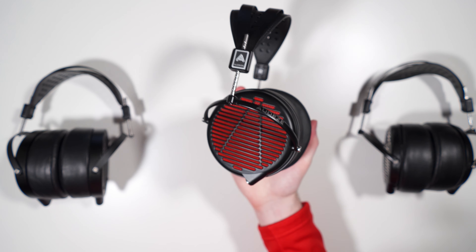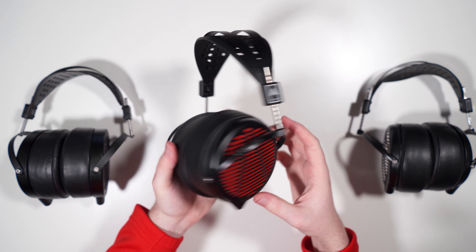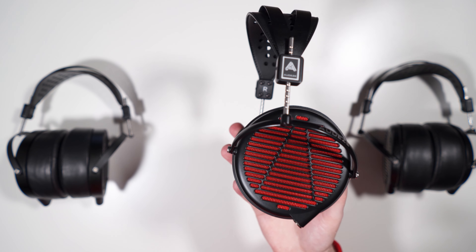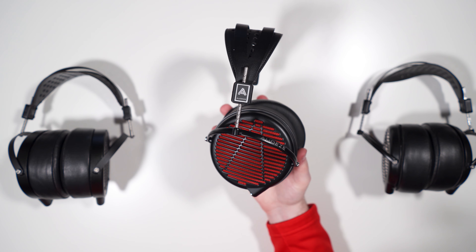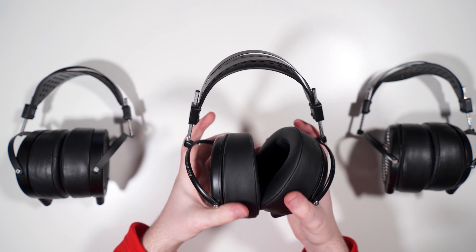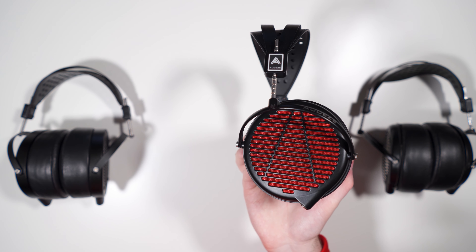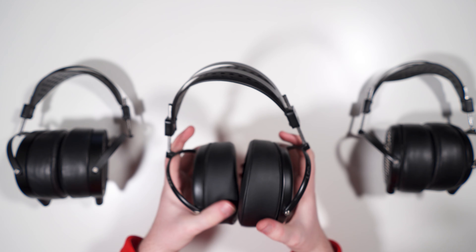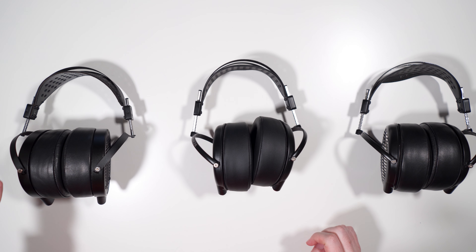It feels very nice and very light in the hand — much lighter than other Audeze headphones. It's a bit more ergonomic than the heavier LCDs like the 2, 3, and 4. The reduced weight definitely helps with comfort, making this the most comfortable full-sized Audeze LCD headphone in my opinion. It weighs roughly what a Focal Utopia weighs, but I think this has a better headband system. Even the LCD-4 at 735 grams I found comfortable, so this at about 230 grams less is very comfortable for me.